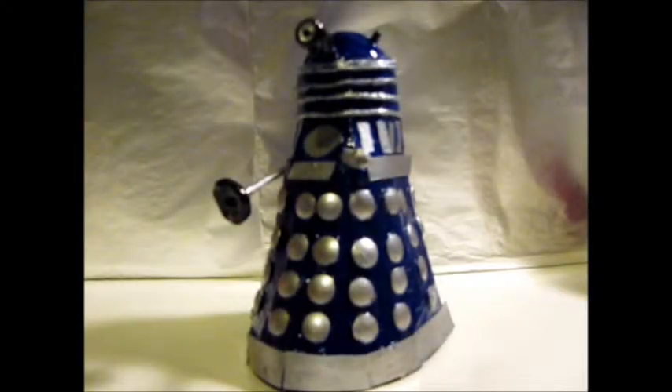Hello, and welcome to a very special Doctor Who 4 review. Today, I'm going to be reviewing something that I made again, but something that I put a very hard amount of effort into.